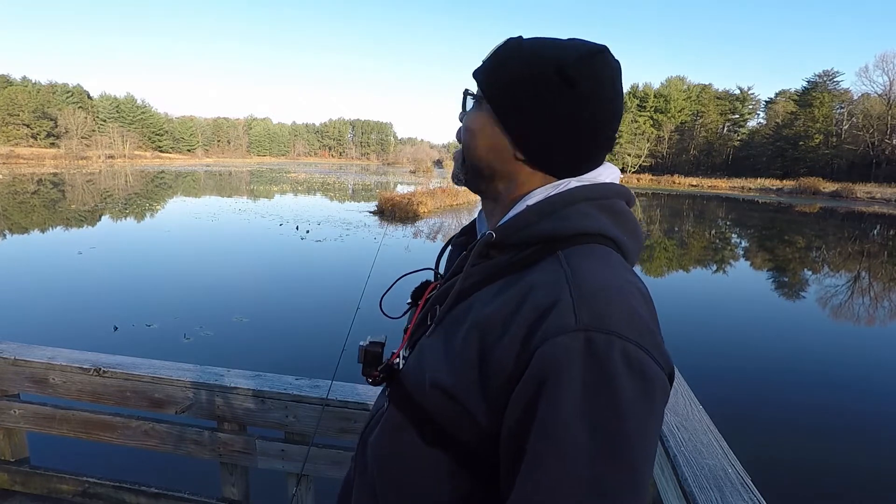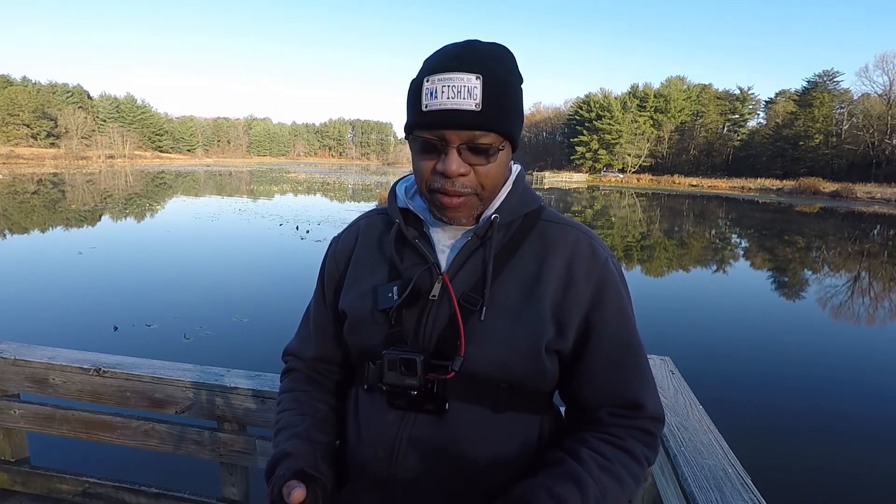Hey folks, Russell here of RWA Fishing. We have a chilly one this morning — 32 degrees as I was pulling into the park. Right now, bluebird skies. Don't see a cloud in the sky. Hopefully that will mean the sun will be warming up the air temperature quickly. I might even have to use my gloves that actually have the fingers in them. Water is real calm right now, not much of a breeze going on.